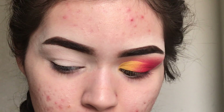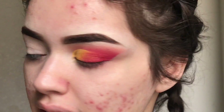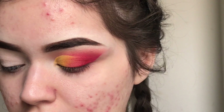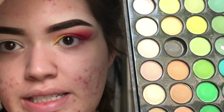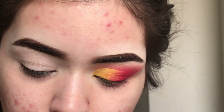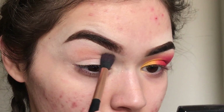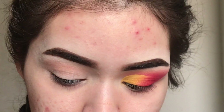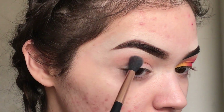I'm going to take a fluffy brush and get this — it's the Coastal Scents 88 color palette. I'm going to get this orange right here and put that in my crease and a little bit above, very very lightly.